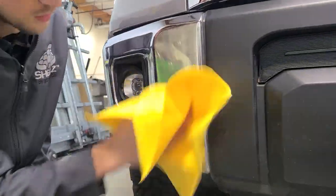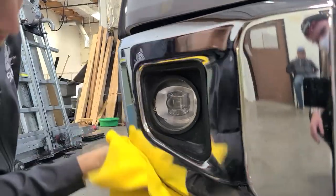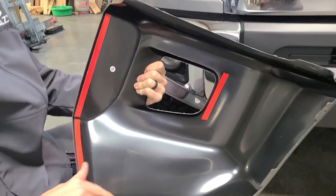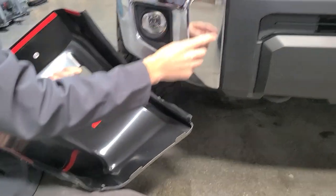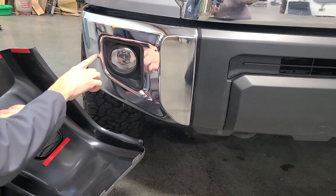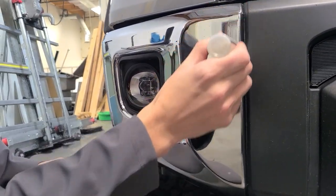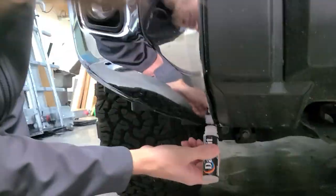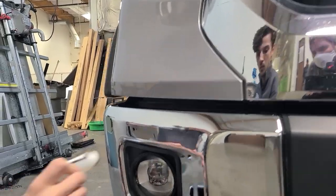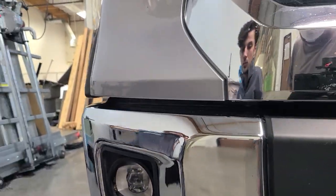Next, use isopropyl alcohol to clean the bumper of bugs or any other residue that might be stuck to your bumper. You'll be adding adhesion promoter to all the areas of the bumper where the 3M tape will be touching down. Use the packet or stick of adhesion promoter that you received with your kit and apply it to all the areas where the 3M tape will be touching the bumper.